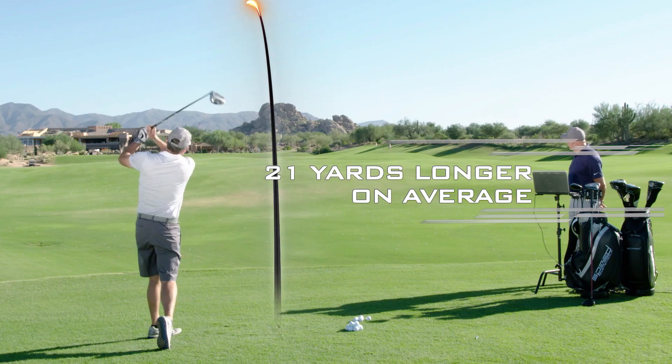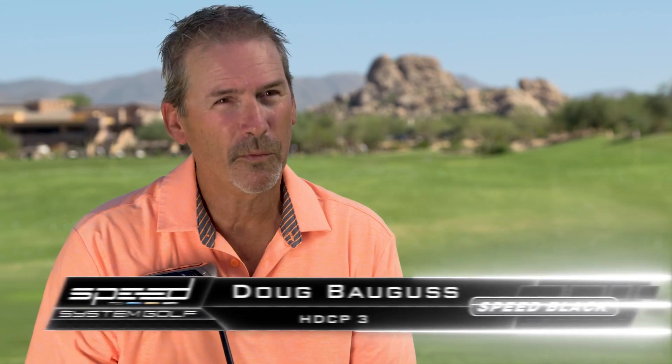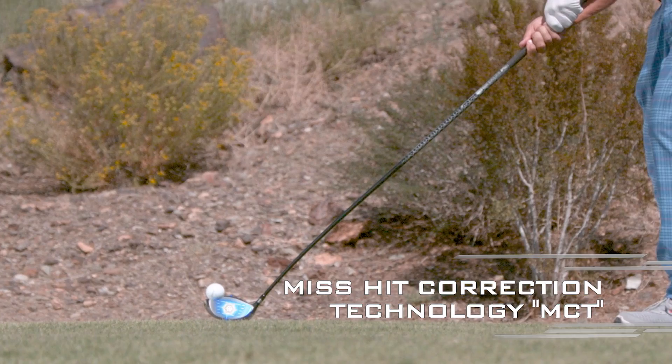For me, the Speed System was a big surprise — 20 yards farther is super. I thought the Speed System really worked when we used it with the Speed System ball. That's when I got the most accuracy and distance. Compared to what I paid for my driver, and the fact that the results speak for themselves, it's a great value. I've been testing drivers for two years, and Speed Black is longer and outperformed any other driver I've tried.